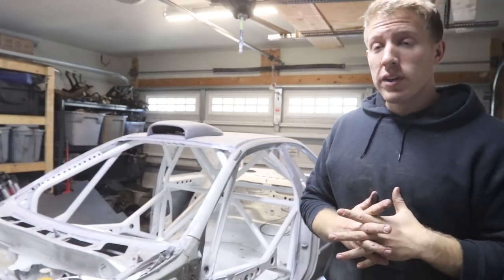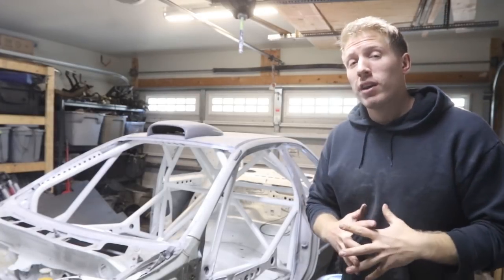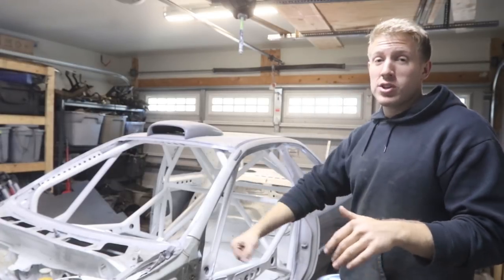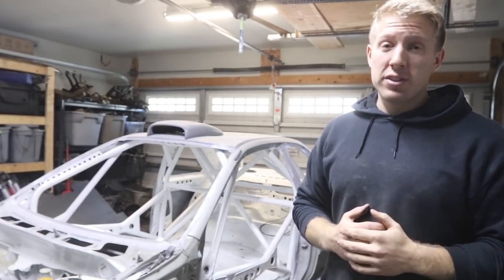What's up everybody? Welcome to another video. Today I'm going to be talking about exactly how much it cost me to build my rally roll cage and how long it actually took.